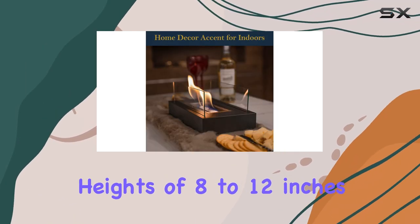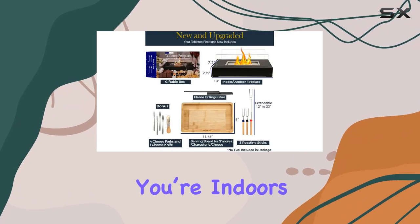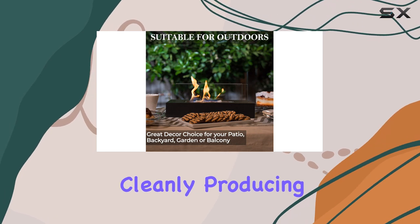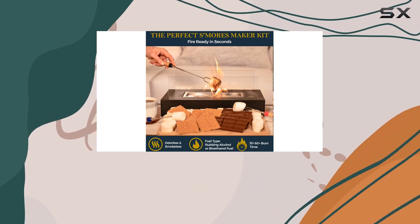The flames reach heights of 8 to 12 inches, creating a beautiful atmosphere whether you're indoors or outdoors. Plus, it burns cleanly, producing no ash, soot, or smoke, making it a hassle-free addition to your home.